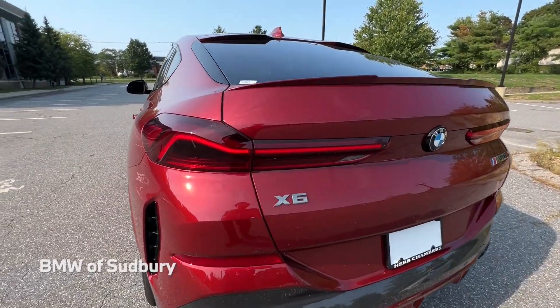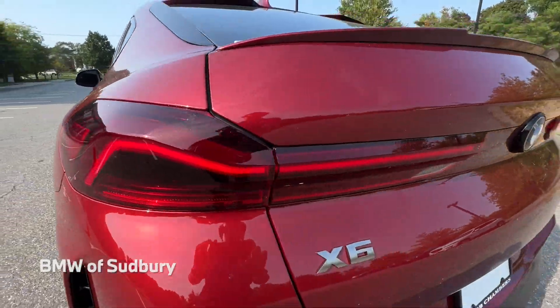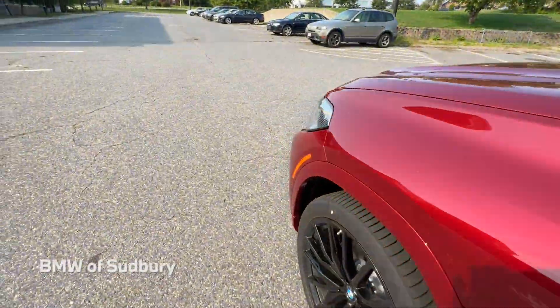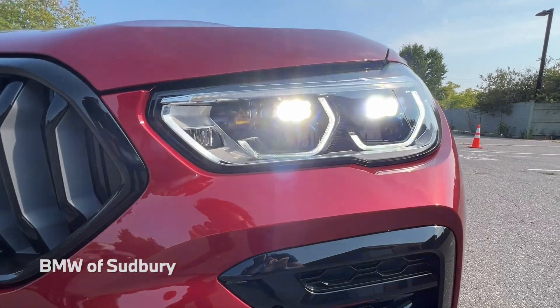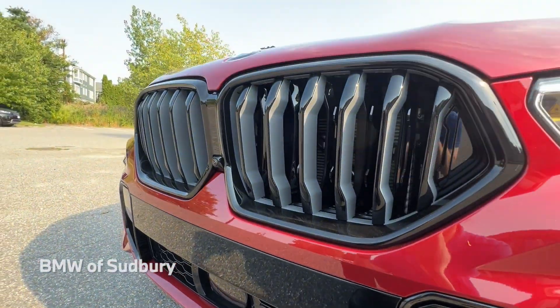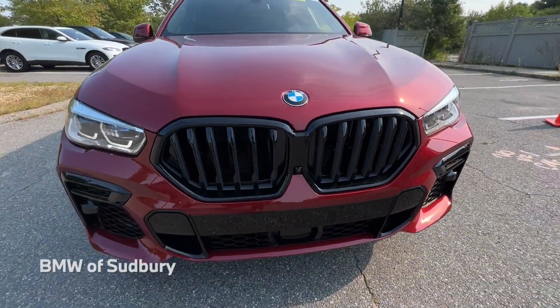You can see the tail lights — those are on during the day as daytime running tail lights. Taking a look at the full lights, you can see the full LED laser lights on, and the grille is also illuminated. You can see that better at night, but the illuminated kidney grille is part of the Shadowline package.